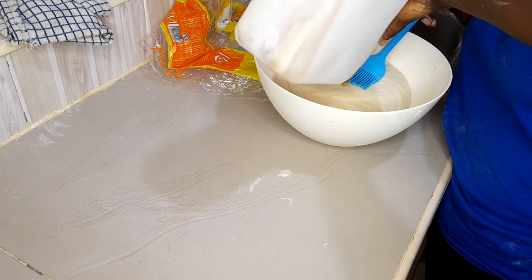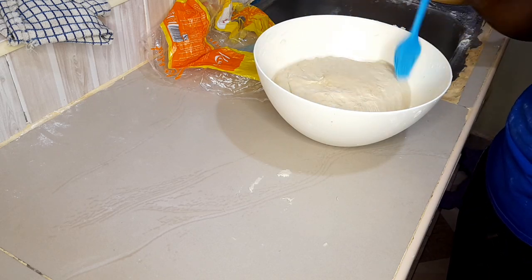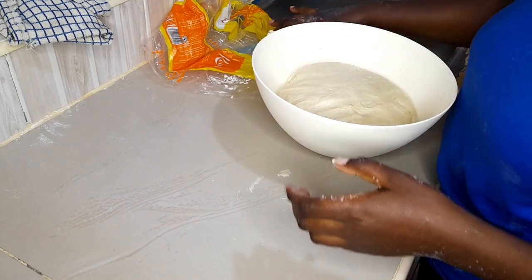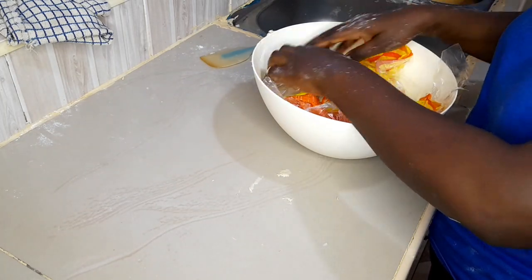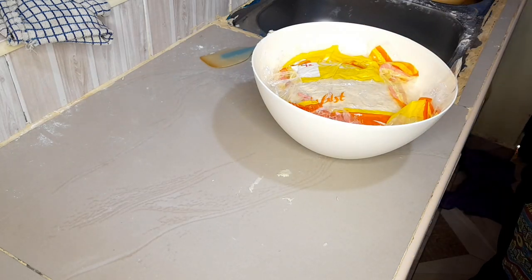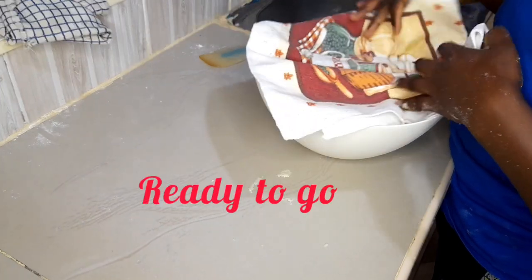After covering, you need to rest the dough for the first 15 minutes. This process is called first proofing. Cover the dough with paper or cling film, put a towel on top, and place it in a warm spot — you can use a microwave or oven. This one is ready to go in.